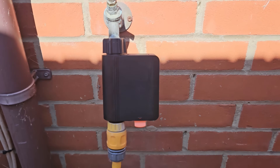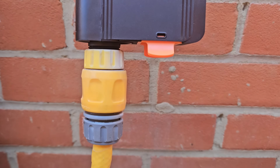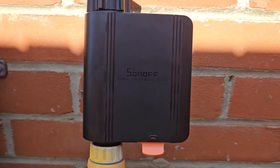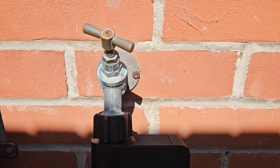With installation finished, the hose lock is on the bottom — yours may be different to mine — the battery compartment is on the side, and the unit is screwed straight onto the top of the brass tap.